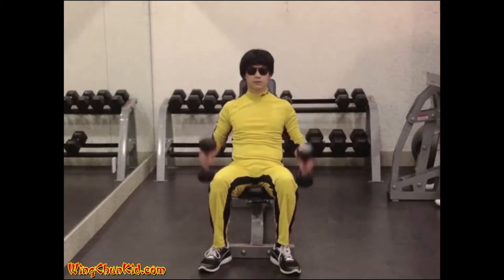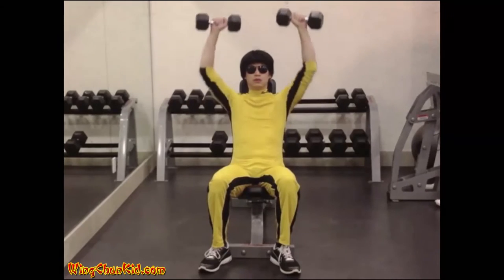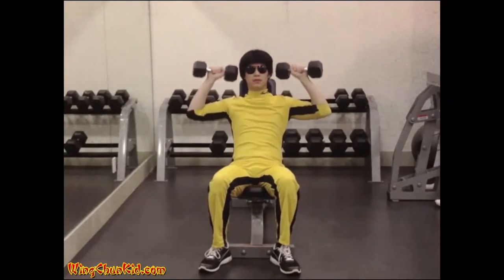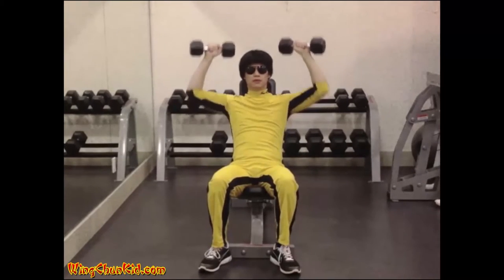Seated shoulder press. Lift the dumbbells to the side of your head. Press them upward until your arms are fully extended. Lower the dumbbells until your elbow is at 90 degrees, then press them up again.